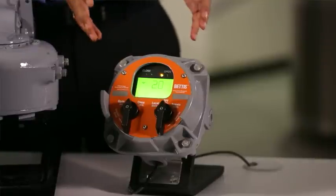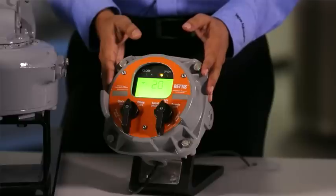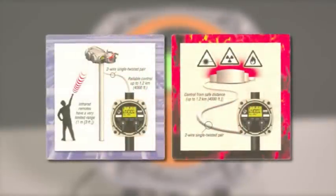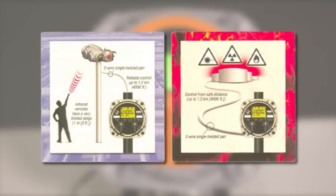TEC2 actuators also come with a remote display module. This is an Emerson patented technology. It allows users to control and perform configurations similar to the local display module from up to 1.2 kilometer distance. This is a very useful feature in hazardous locations and places that are hard to reach.